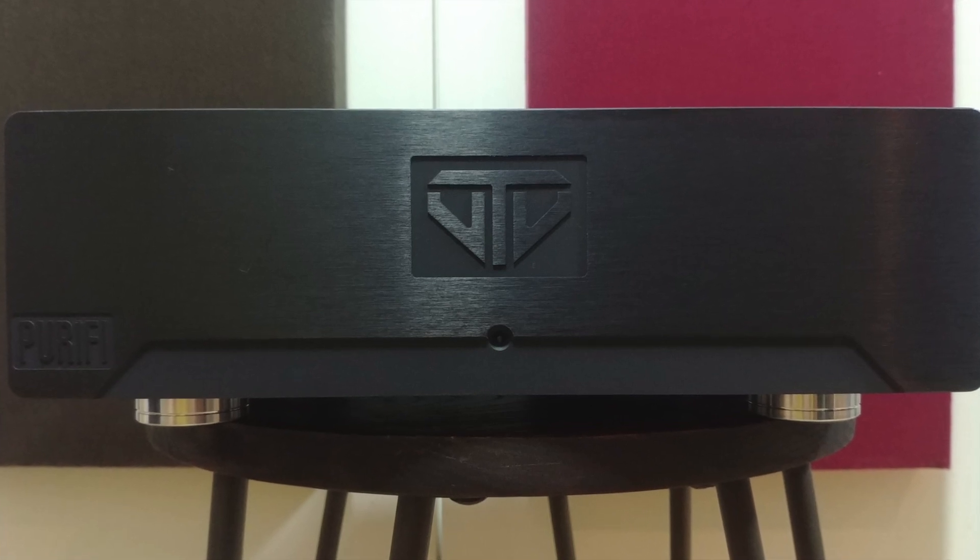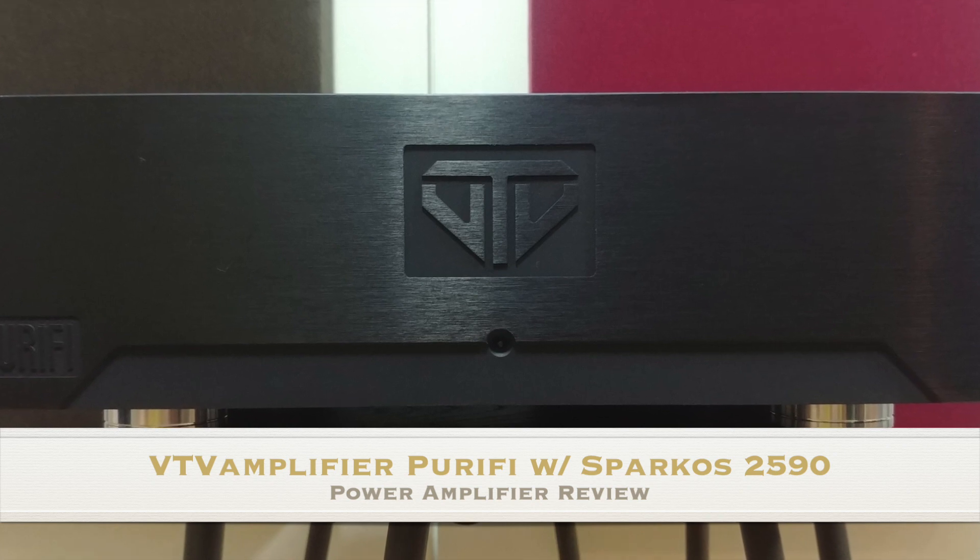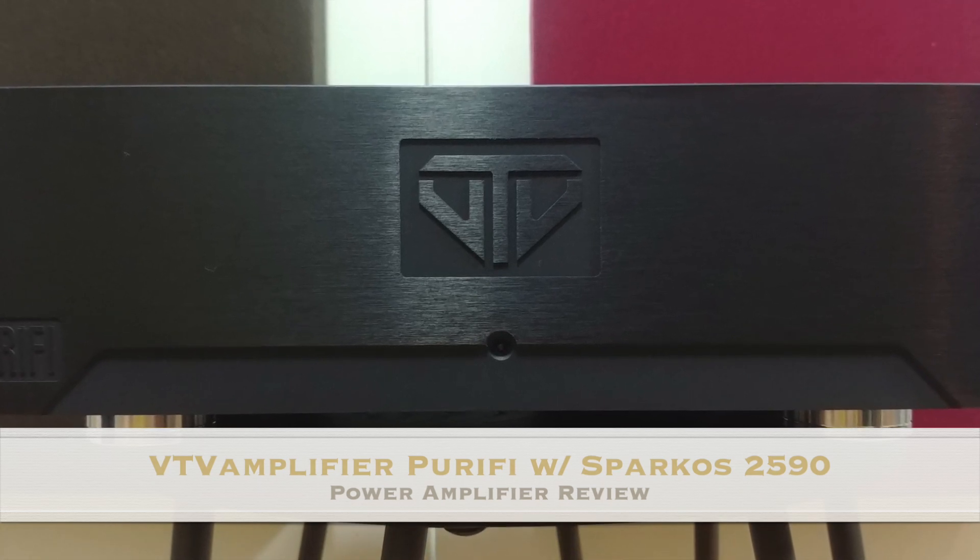Hi guys, this is the AudioFool, and for today we're going to review the VTV Amplifier Purify Amplifier with the Sparkos 2590 op-amp.